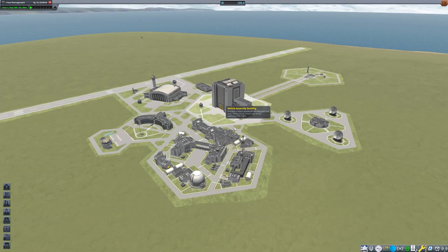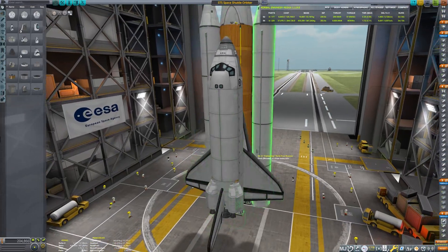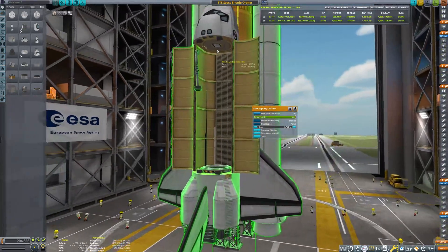Hello and thank you all for joining me in this video today, where I'll be showcasing my space shuttle design as well as its flight path towards the ISS I've been building over the past couple of weeks.